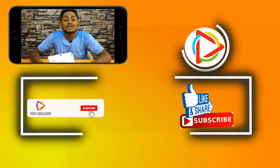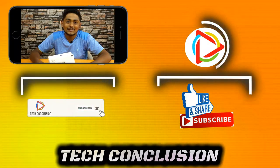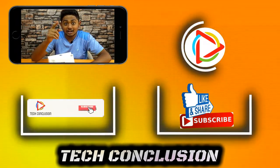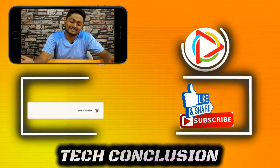So guys, you just saw the unboxing and full hands-on of the mobile screen enlargement. If you like this video, please give it a thumbs up, and you can buy this. That's it for today, guys — meet you on the next one. Till then, take care. Bye bye, and please subscribe to us. Bye bye.